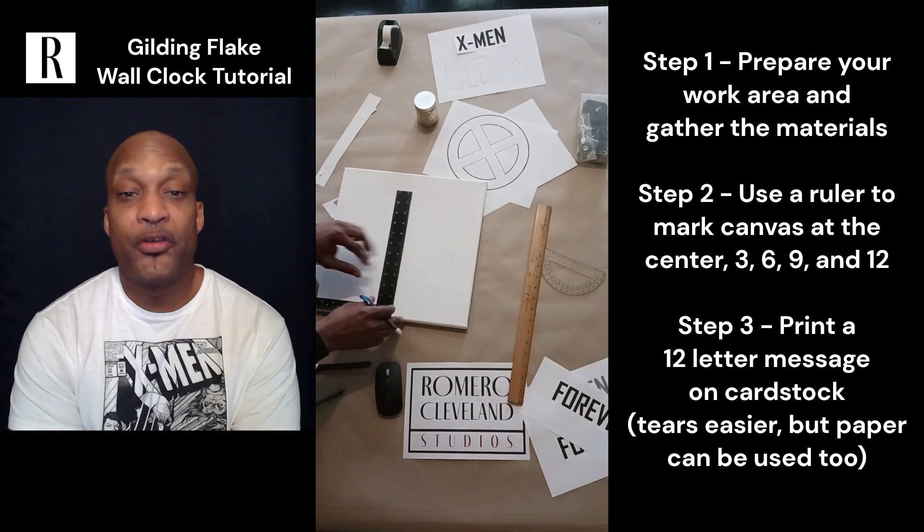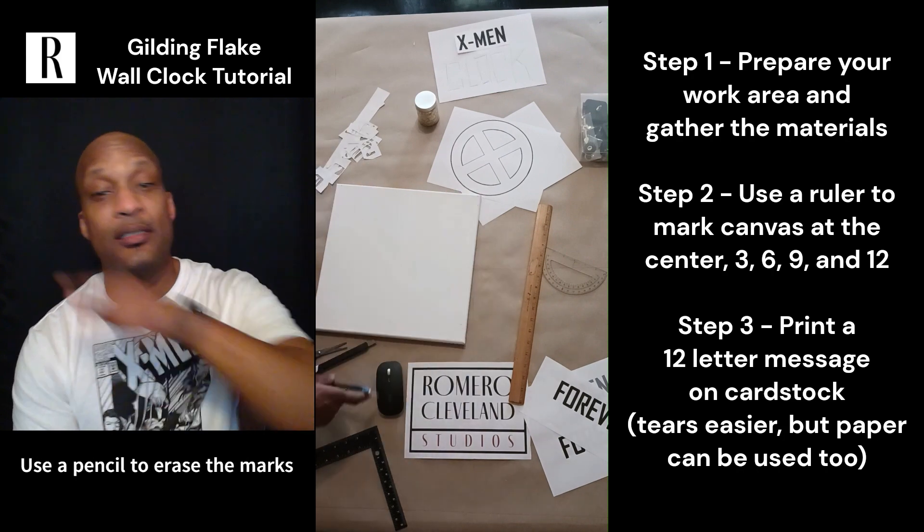The first thing you want to do is mark your canvas — mark it in the center, then mark it at the three, six, nine, and twelve o'clock positions.